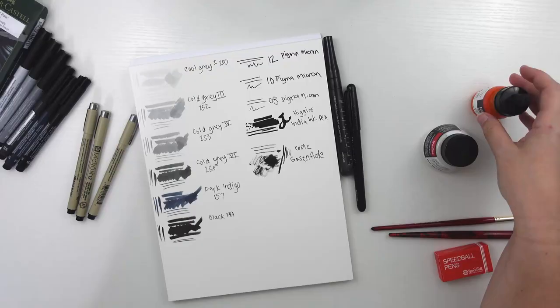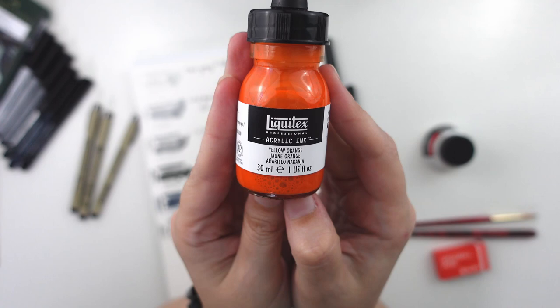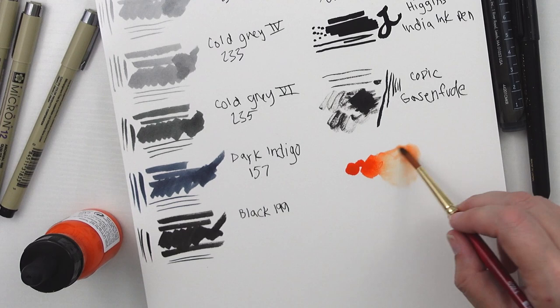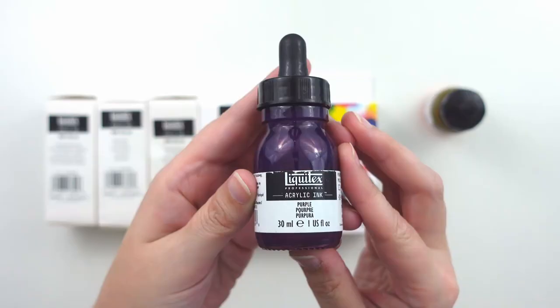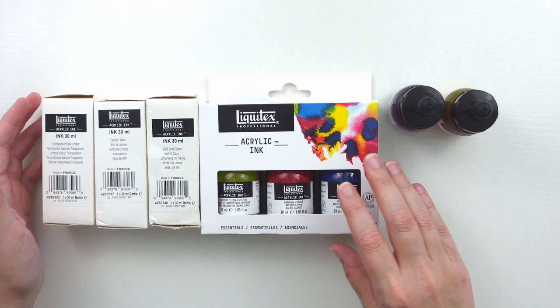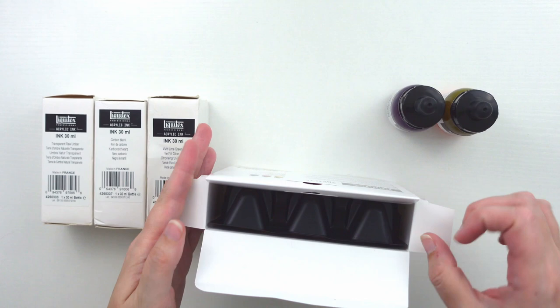In my previous video unboxing ArtSnacks ink collection for 2022, they included this bottle of yellow-orange Liquitex acrylic ink and I loved it. So I went out and purchased some more to play with and possibly do Inktober with. I already had this purple one from an older haul video but never got around to using it. I knew right away I wanted a set of primary colors to test out mixing. I got this Essentials set from Michaels with a 20% off coupon which made it cheaper than on Amazon, so definitely research your options before purchasing.